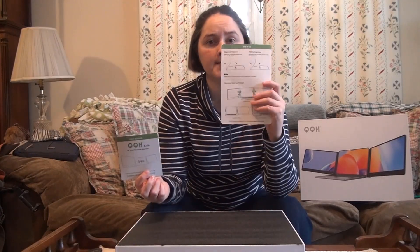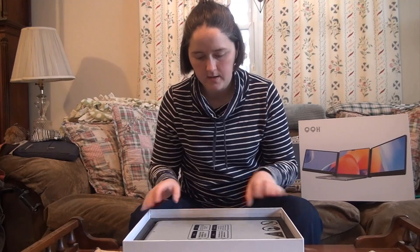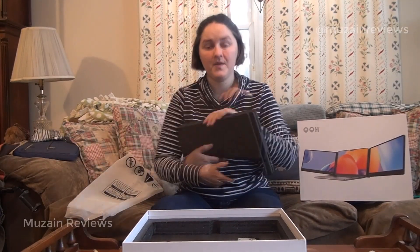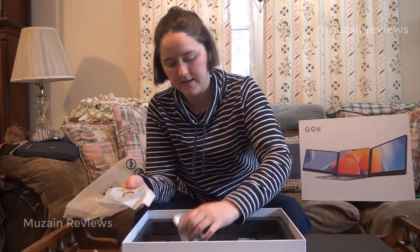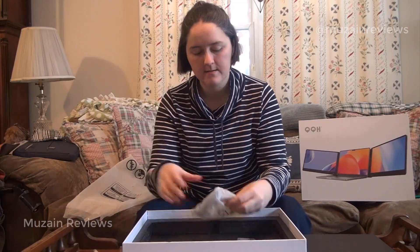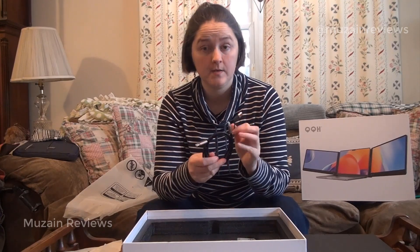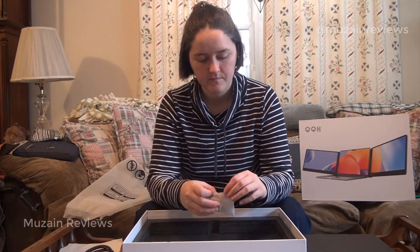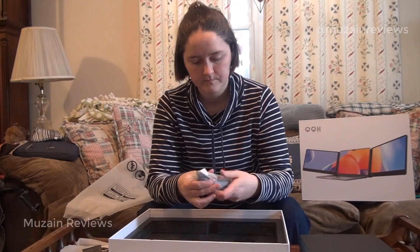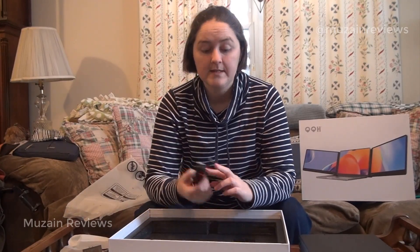On top we have our user manual and our quick setup guide, some foam protection, and right here we have our screens. We also have a flash drive that is USB-A and USB-C, a couple of different cables — one is a cable that can be USB-C to USB-C or USB-A — a plug-in cable block, and finally a USB-C to USB-A cable.